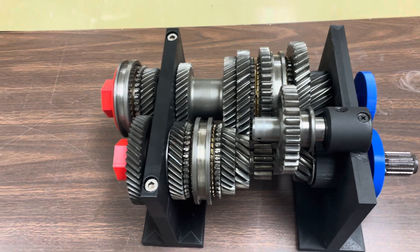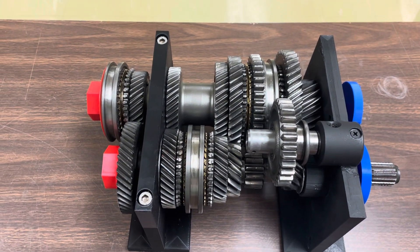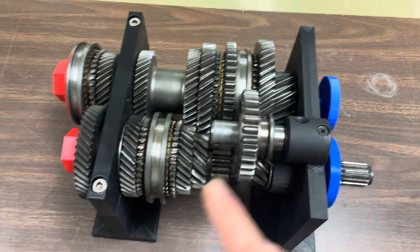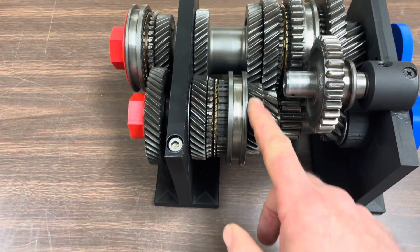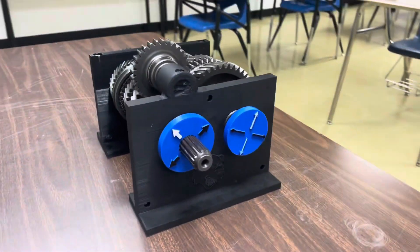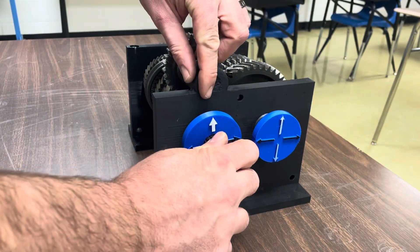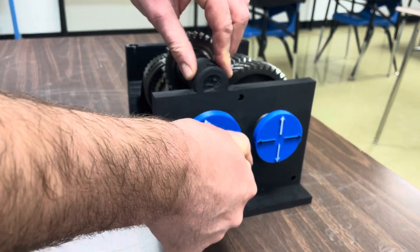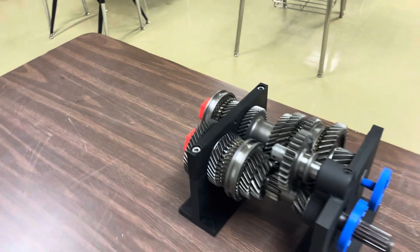Moving on with the manual transaxle — you're going to see that the shift collar changes shafts here, but that really doesn't change how the transmission works. It's just accommodating these collars in such a tight place. You've got the reverse idler up here and things are pretty tight in a manual transaxle. We're going to shift that shift collar into third gear and you can see that these gears are getting a little bit closer to the same size — not quite there yet, but a little bit closer. One turn almost made it all the way around, so it's about one and a half to one for that gear ratio in third gear.